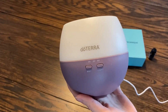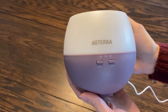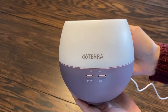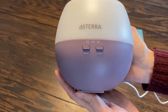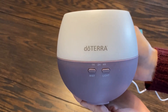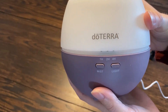When you turn on the light function it has a soft white ambient light, so it's even good for in your bedroom at night time if you like having a little bit of light in there. This diffuser outputs an ultra fine mist that reaches up to 330 square feet. It's very easy to clean, very easy to use, great for beginners or very seasoned essential oil users as well. It's good for at your house or at your office. You can use all different kinds of oils with these.